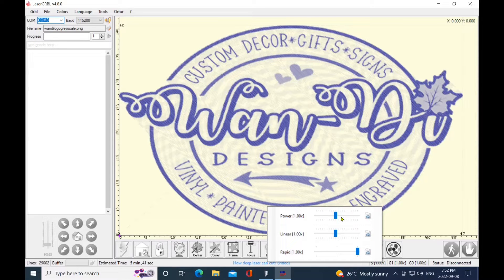When you're engraving, if you're finding it's going too dark, lower that power while it's engraving. If you notice it's too light, you can either up the power or slow down the linear or rapid speed. Clicking these little boxes over here puts it back at its default settings.